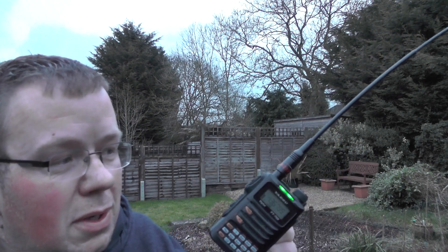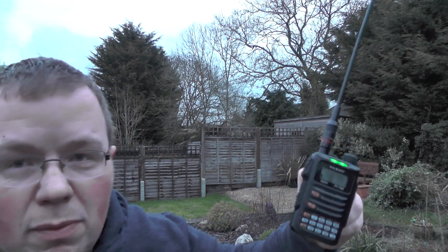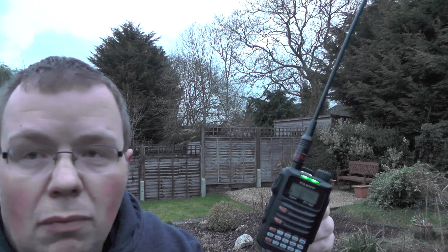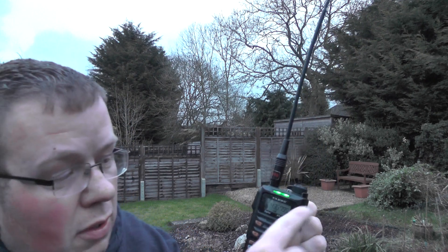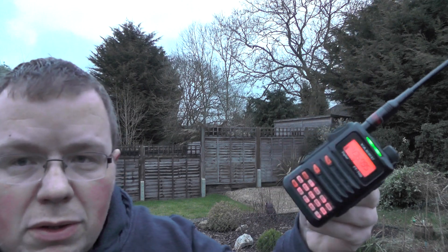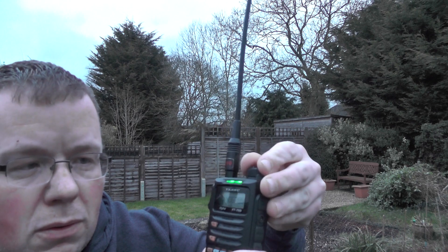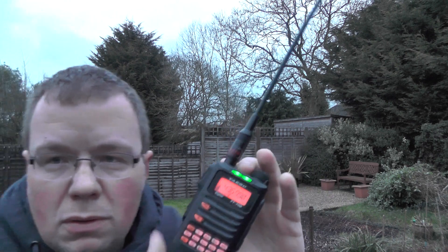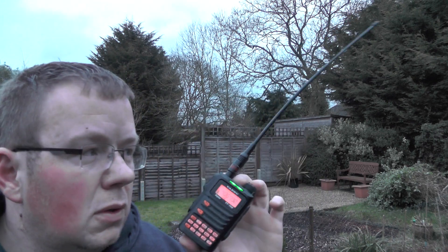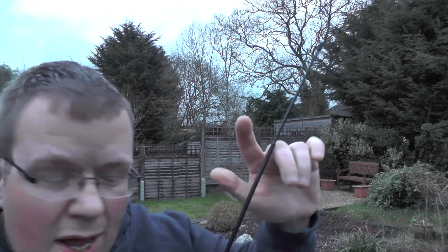So what I'm doing is pointing it to the side. We're going to have to do all the user stuff to try and get the signal. Should be able to now adjust it for the Doppler fix. It's going through quite strong for just this little antenna.